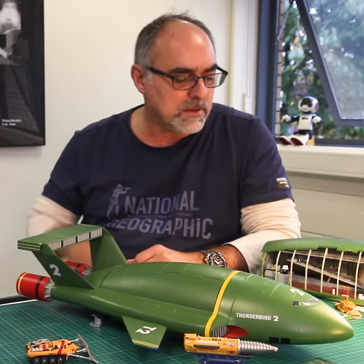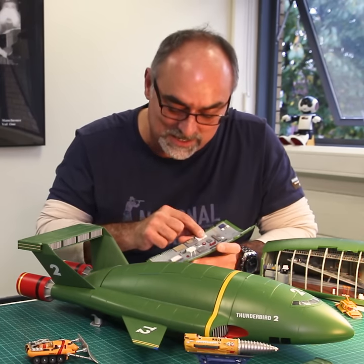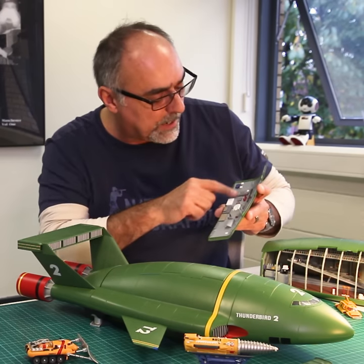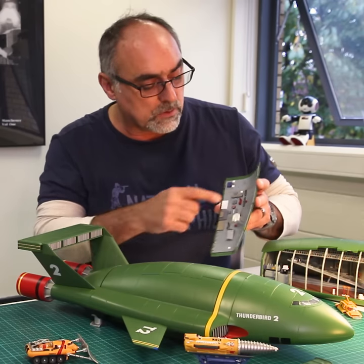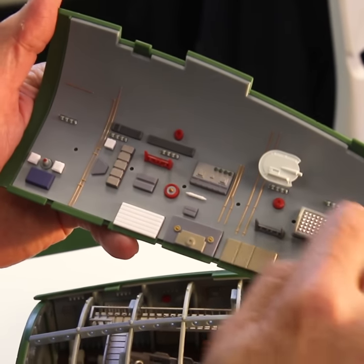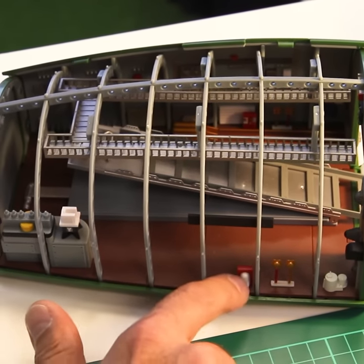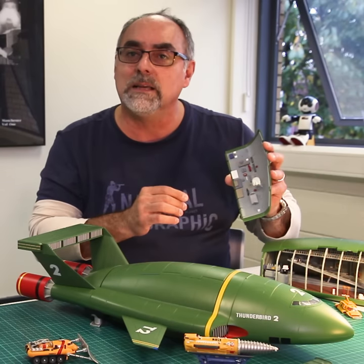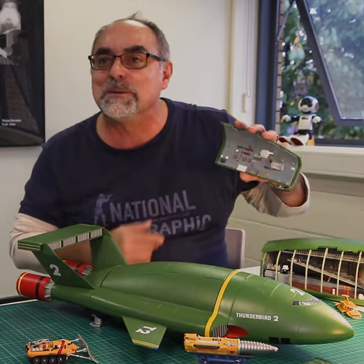With this model, the most challenging part was the small parts — there are like hundreds of them, very tiny ones, very difficult to place in the right positions. You have to be very careful not to damage them with the glue, because otherwise you'd spoil the model. If you look at this part here, for example, there are probably 20 or 30 parts just here — you don't realize it, but every single thing is a separate part.